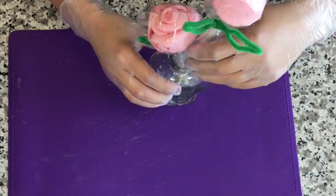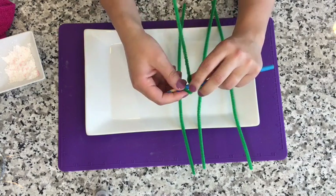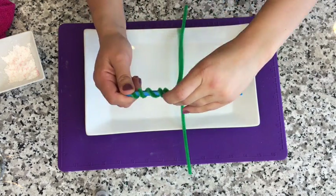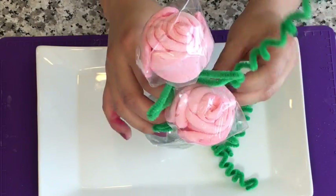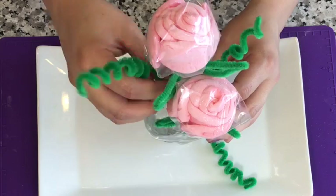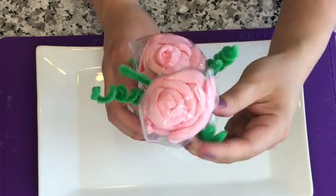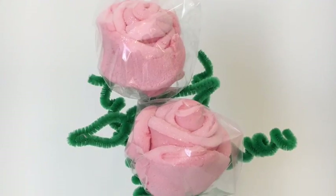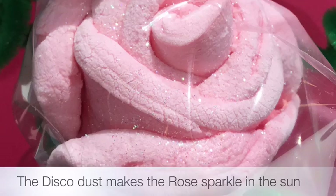Once your roses are done, find a vase and stick them in. If you have extra pipe cleaners, take a pencil and wrap it around to create decorative foliage for your vase. This is just what I had on hand, but remember — use your imagination and create big bouquets with bigger straws, bigger vases, many more flowers, different sizes. Thank you so much for watching, and I plan to make many more marshmallow pops, so stay tuned.